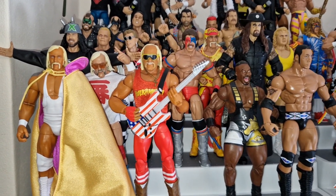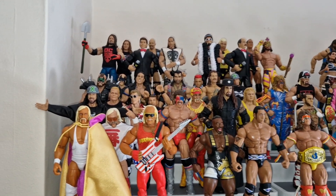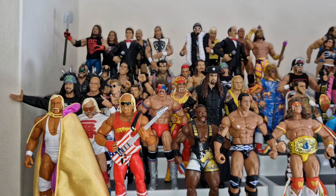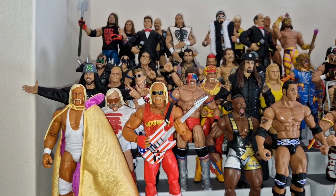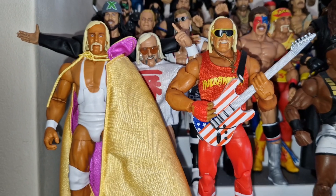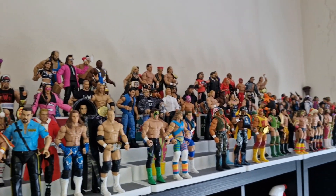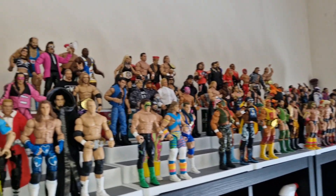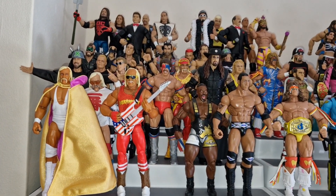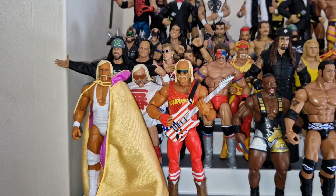So guys, there you can see Hulk Hogan added into my Legends collection. As you can see, I've moved a few bits and bobs around in the collection room. I've got a new larger display across the back for Legends and Special Edition figures. Hulk Hogan pops in at the front there with the latest Legends, and you can see the other figures I've got. Along the top row, we have moved all the Elite figures around, so this will be the new Special Edition section. I think Hulk Hogan fits in really well there with the other Legends in the background.